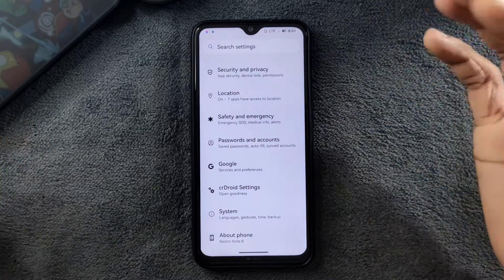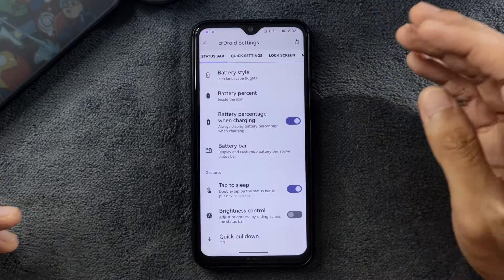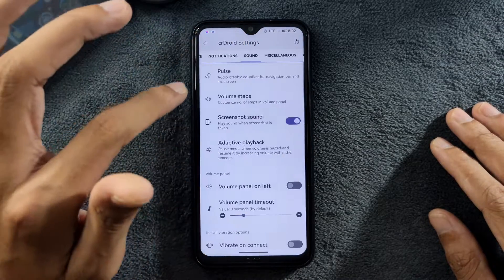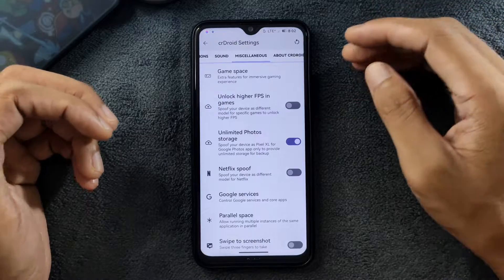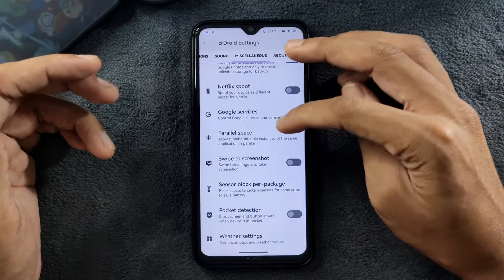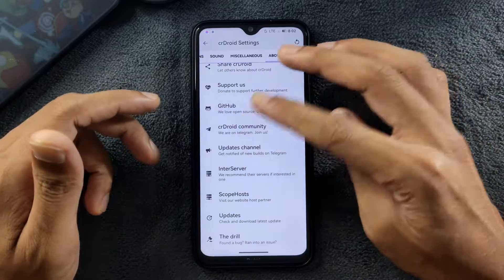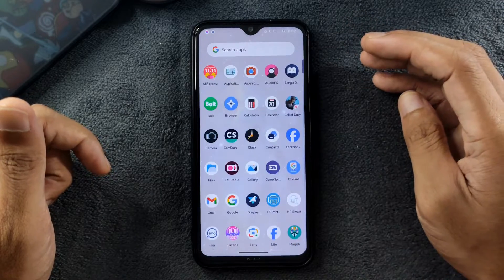One unique feature of this ROM is the Shared Road settings, where you get a lot of extra features to tweak your device. There is a Game Space option — if you're gaming you can turn it on. Unlimited photo storage works, Netflix works, swipe screenshots and sensor block per package are also there. You can also unlock higher FPS in gaming, though I don't think the Snapdragon 660 is that capable of pushing high FPS, so those settings aren't really useful.